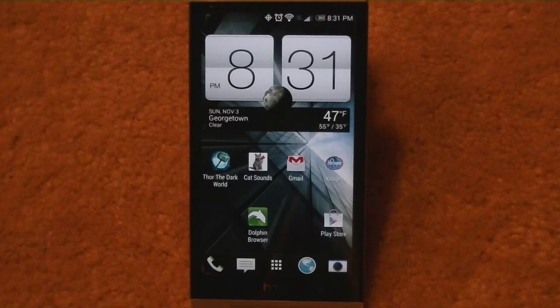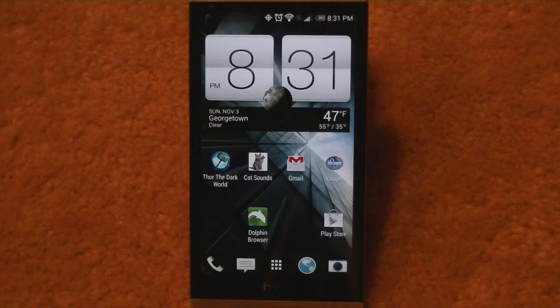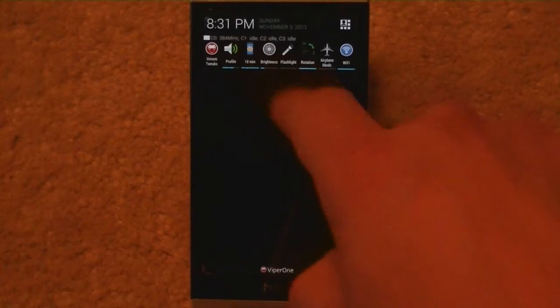This is the Viper One ROM. Pull down the notification here — we'll start off. We've got Venom Tweaks right at the front. I love this little setup here.